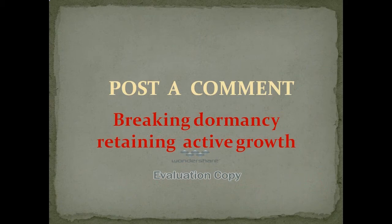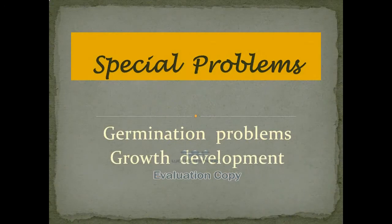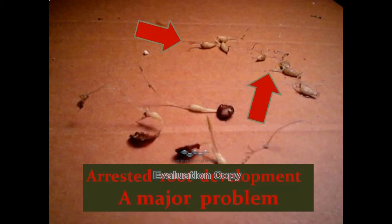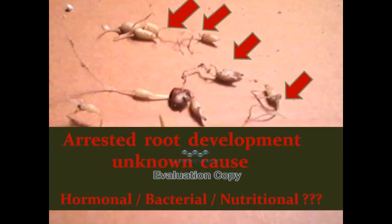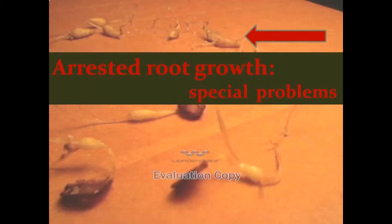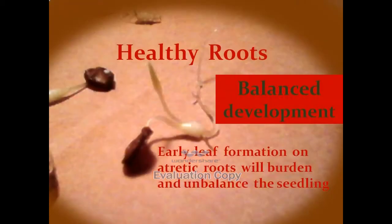I have another problem that is arrested root development. Here we have a typical early delayed epiglial leaf compared with arrested root development of unknown cause. The arrested growth development presents a very special problem. You need roots growing to balance your development with your leaves. Atrophied roots invite disease and rot.